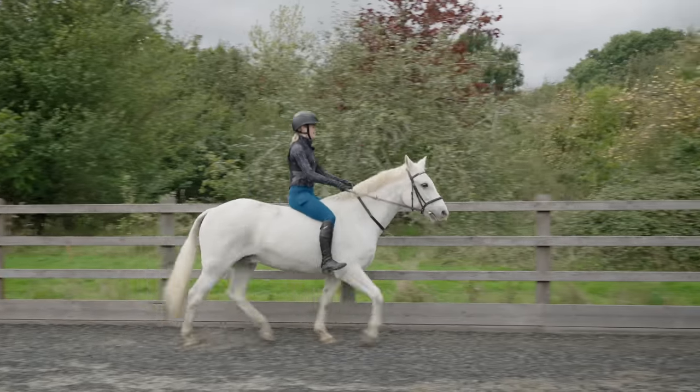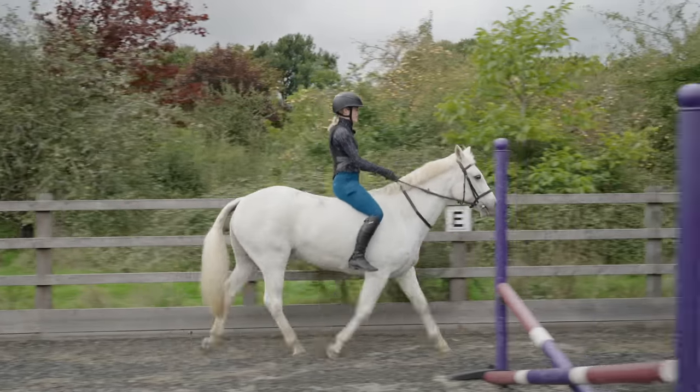I've got my sticky leggings on so hopefully that will help me cling on. Joey's a little bit bigger than Casper so it's a bit higher up, a bit further away from the ground, so hopefully I do not fall off today. I'm going to take it slow and steady, ride Casper first, and I'm going to be jumping bareback, doing some bending poles, and some other bits and bobs. Let's go set up the course.